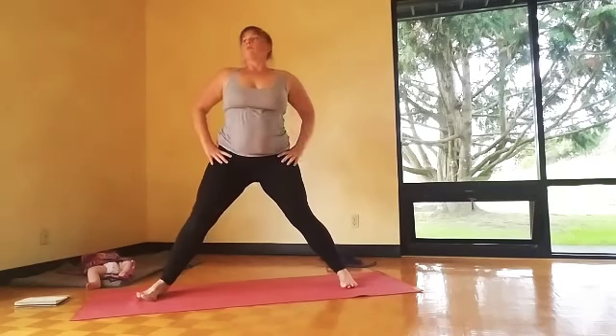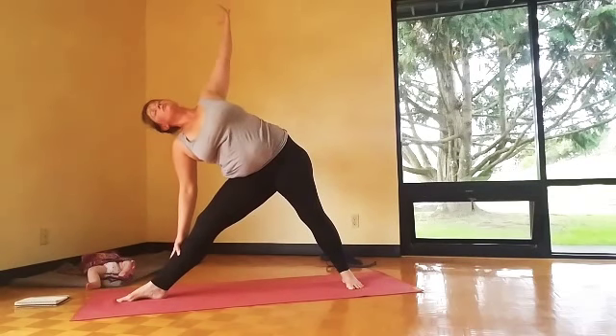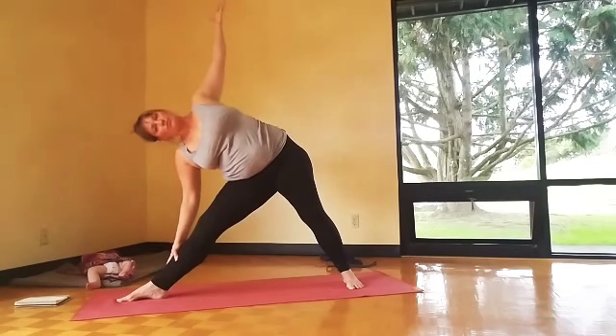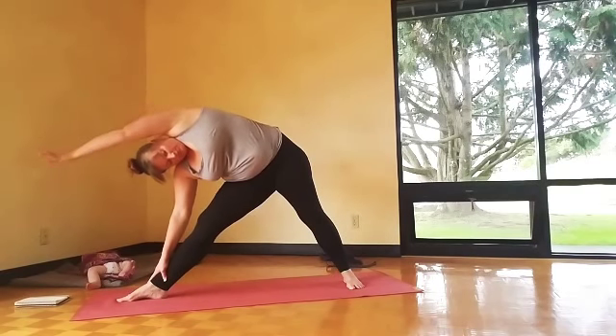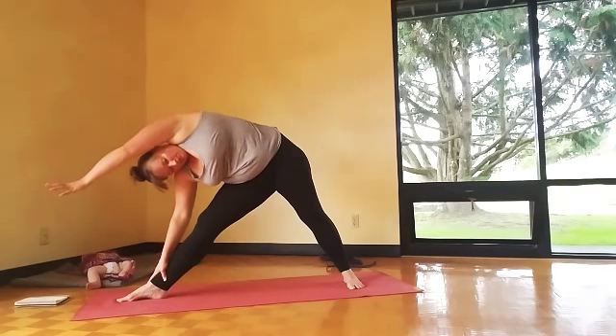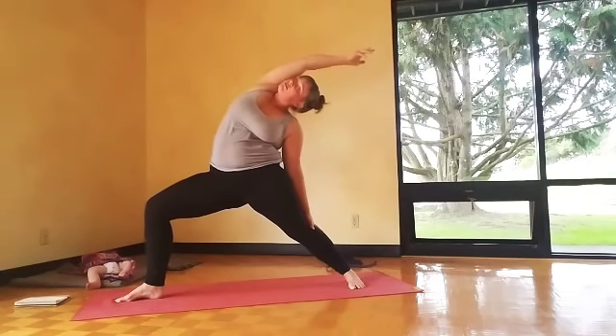Right into the second side. Hand on your shin or a block. This is morning practice — don't feel like you have to go to your fullest pose. Reach the top arm forward past your ear. Inhale up and back, reverse warrior — bending the knee as you reach back.